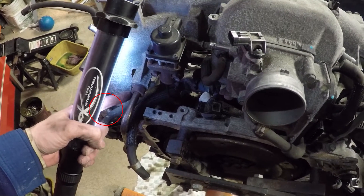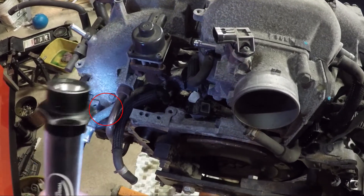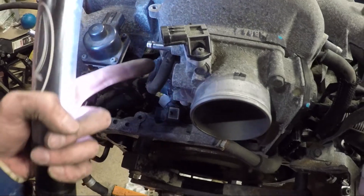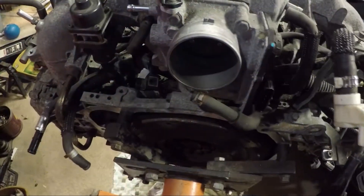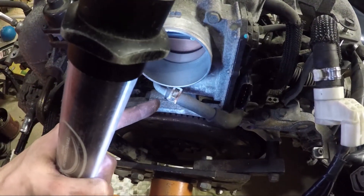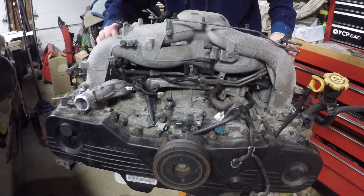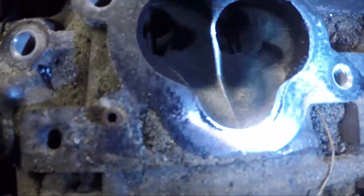The intake manifold itself is held on by four bolts on each side. There's also a metal pipe that connects the driver's cylinder head with the intake — this is for the PCV system. There are some coolant hoses that go to the throttle body that you need to remove as well. That should cover just about everything needed to remove the intake.